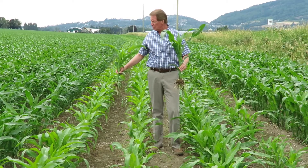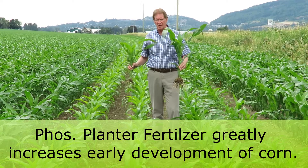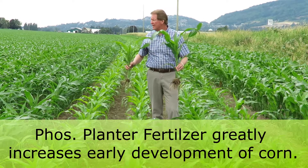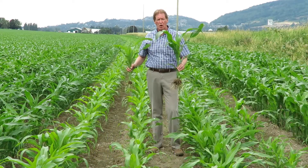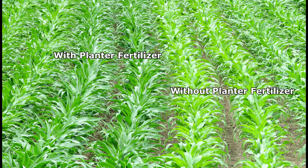So it's the 23rd of June and we're out in this cornfield. The importance of planter fertilizer — we can't always stress it enough in getting early development. So we had a really good year this year, a warm spring, and yet if you still don't put enough phosphate fertilizer on the planter, it's still going to show.